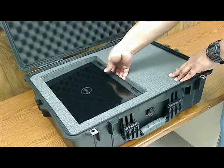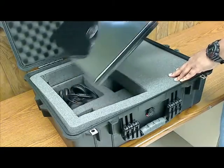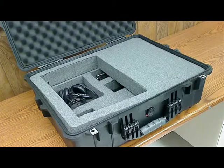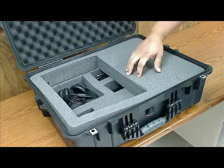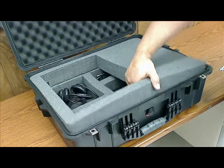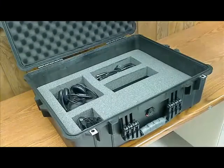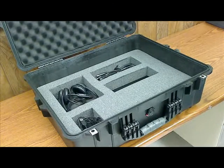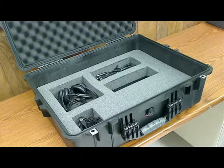So let's go ahead and remove the laptop. Once we've got the laptop out of the way, I want you to go ahead and remove this insert, and you will have access then to the power supply, the webcam, the headsets, and the laptop's battery.